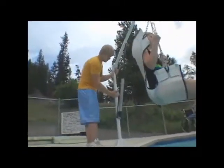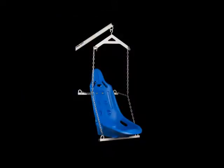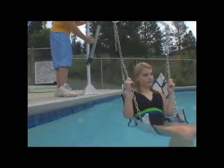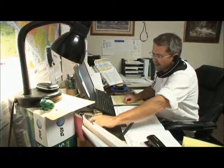The standard sling seat conforms to the user's body, providing comfort and security. An optional hard seat is also available. The Easy Lift comes complete with a lifetime structural warranty and a one-year limited hydraulics warranty backed by Aqua Creek's outstanding customer service.